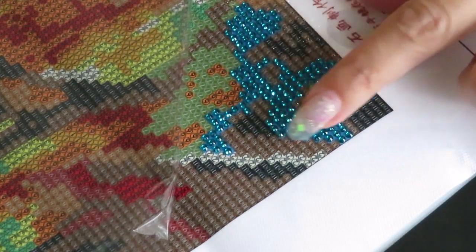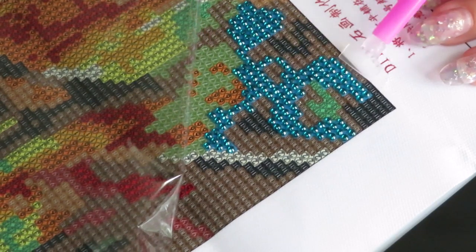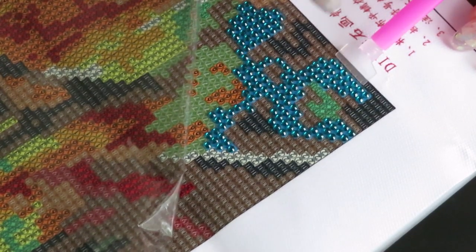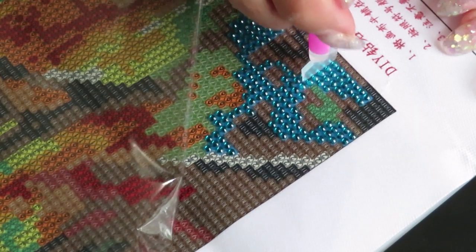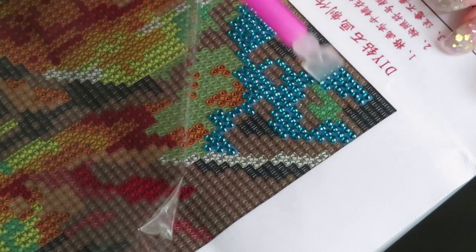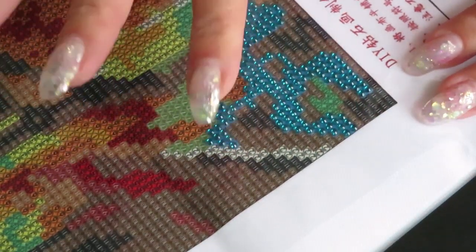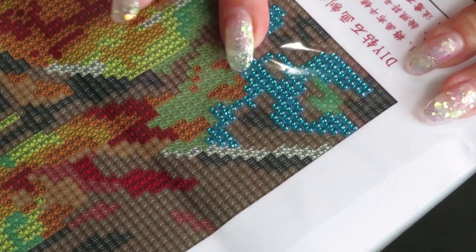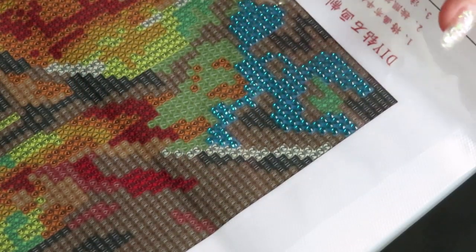It looks absolutely gorgeous! When I place my diamonds I do such a good job that I don't even need to use the pusher — but I can use it to line up and place drills right on the edge, or push the row even after you finish placing diamonds. This is a really handy tool. I also cover the placed area with the clear sheet, and push down to make sure all the drills adhere to the glue directly and not on top of each other.